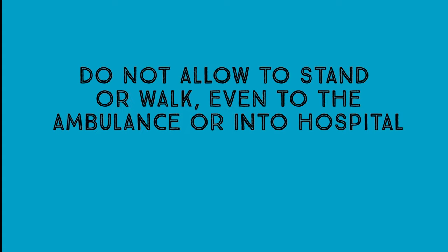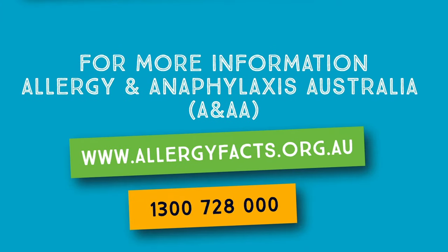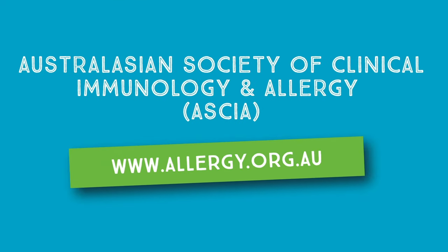Do not allow the person to stand or walk at any time. The person must stay in hospital for at least four hours. For more information on allergy and anaphylaxis, visit our website or call our helpline on 1300 728 000, or visit the website for the Australasian Society of Clinical Immunology and Allergy.